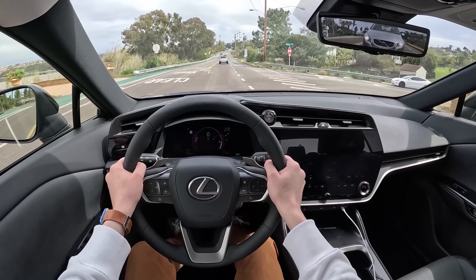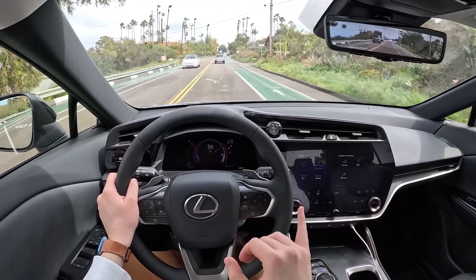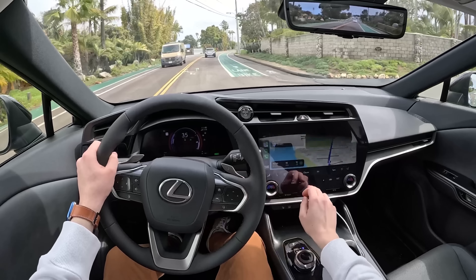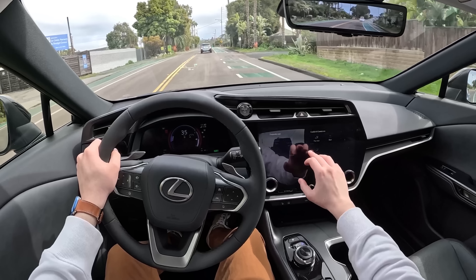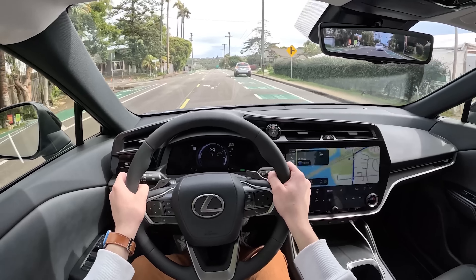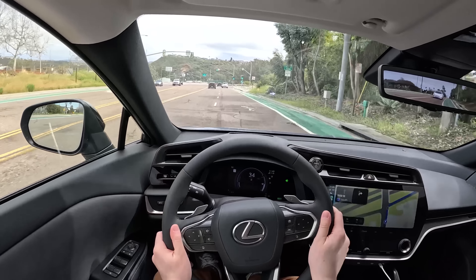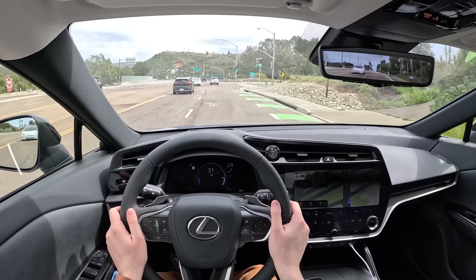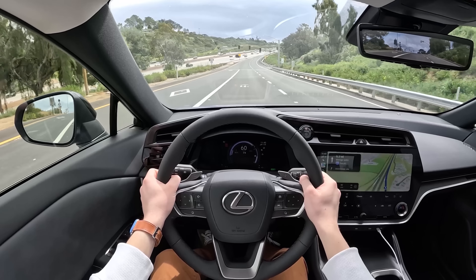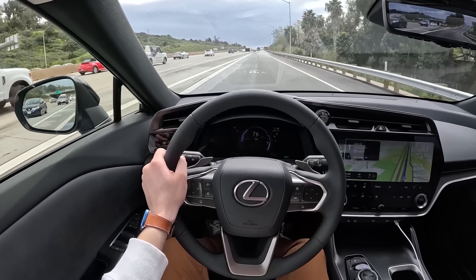I'm going to do an acceleration run. Lexus claims a zero to 60 time of around five seconds, which reading the spec sheet you wouldn't necessarily believe with 313 horsepower. But this thing boogies off the line — it definitely gets going and gets the job done. You can feel power fall off around 60 miles per hour as things start to even out, but we certainly have enough power. Steering feels really good — it's just light enough to where you still feel like you're in a luxury car, but not so light that you don't have any feedback. You get a good amount of feedback from this RZ.